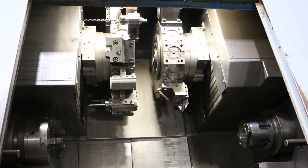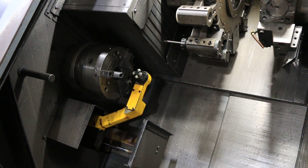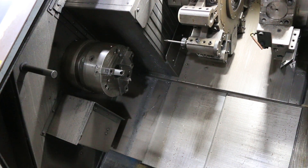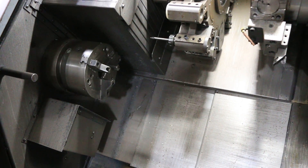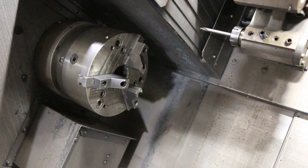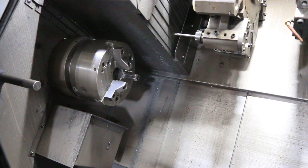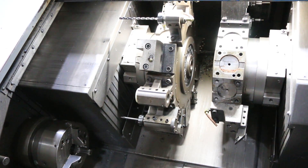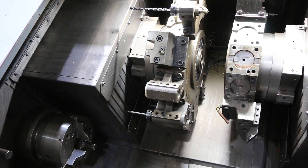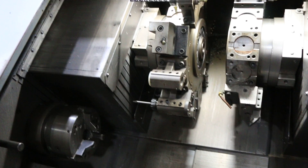We'll start on the main spindle. We'll drag your C-axis. We can also do the live tooling — there are no live tools currently connected, but that's 500 on the live tool drive. That's 1500 on the live tool drive. That's 3000.